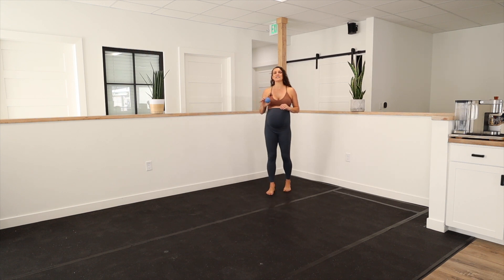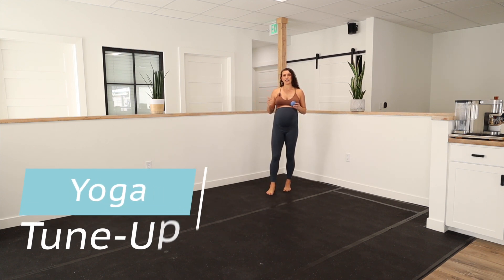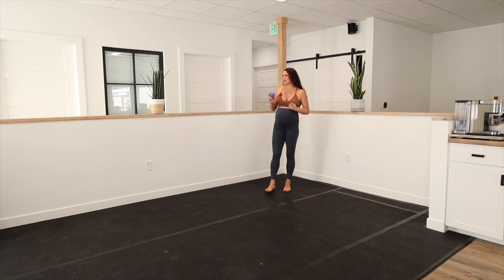I like to use yoga tune-up balls. They are a different density than a lacrosse ball or a tennis ball — they're really just the right, Goldilocks amount of pressure.